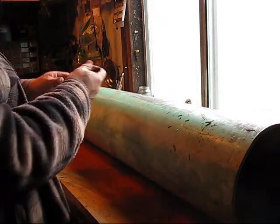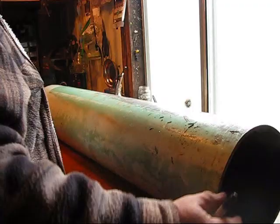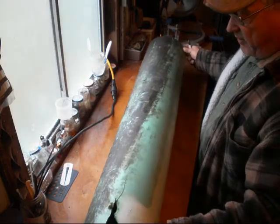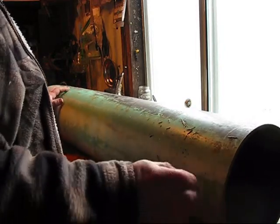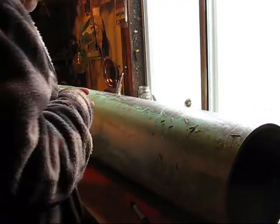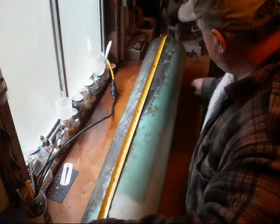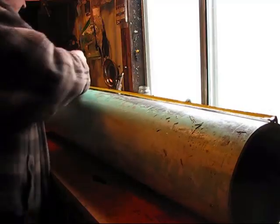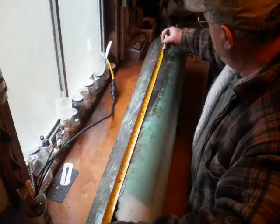I have this pipe and I'm going to be cutting it and making the blades for the waterwheel. To start, I'm going to take a Sharpie permanent marker and draw a line across one side of it, and then go on the bottom halfway over and draw another line. We have a crack in the pipe down here so I want to basically follow the crack in the pipe because that will be a leading edge.